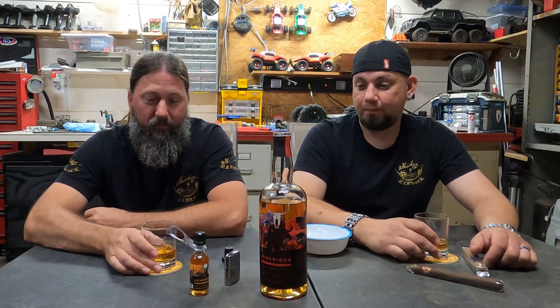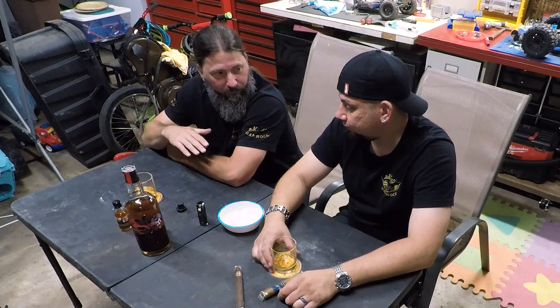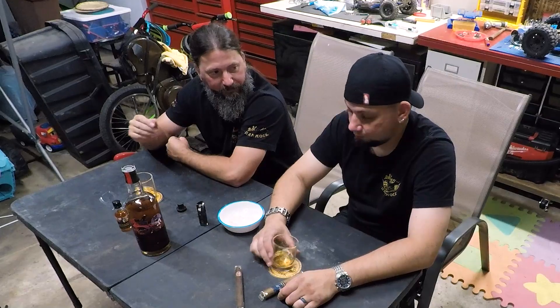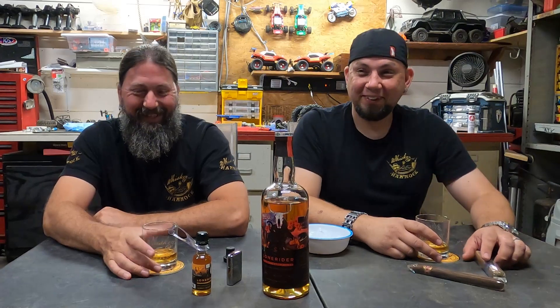I can drink it warm, but if I really want to enjoy it I've got to have it just a little bit chilled. Adding that ice totally muzzled out the harshness of the burn, and you can almost taste even more flavors. I can taste a lot more now that it's chilled — it made the flavors pop a little more. I'd call it happy — whiskey always makes you happy.